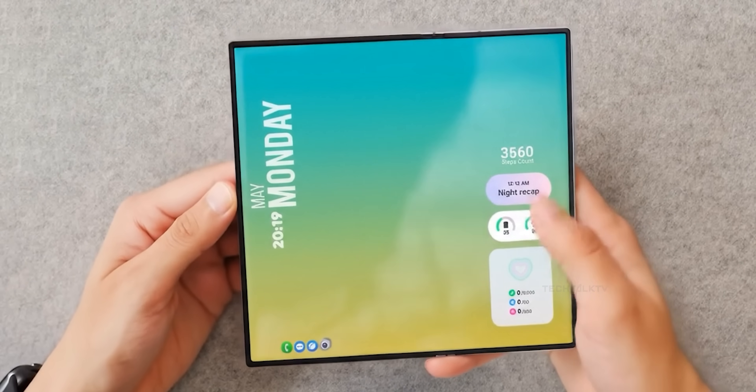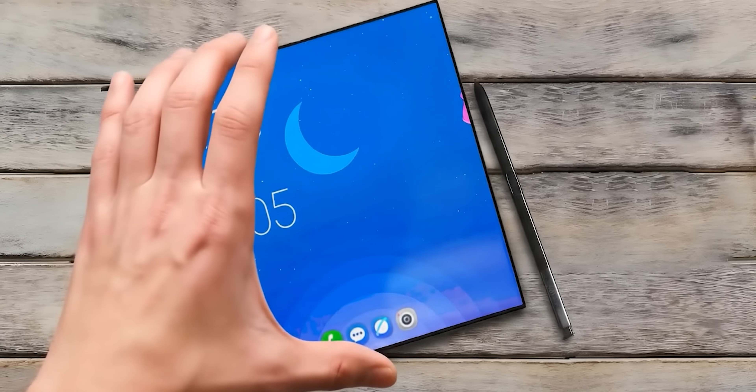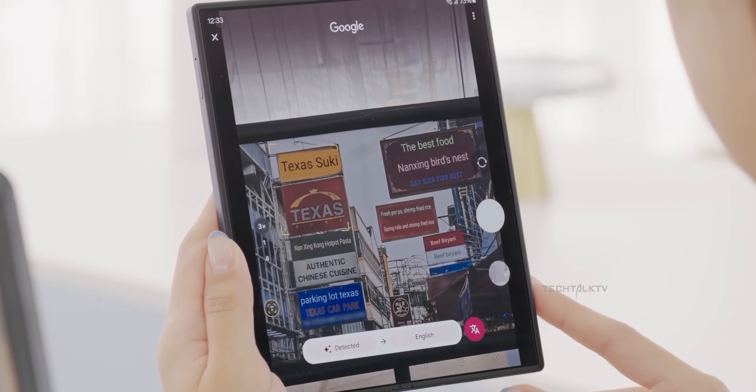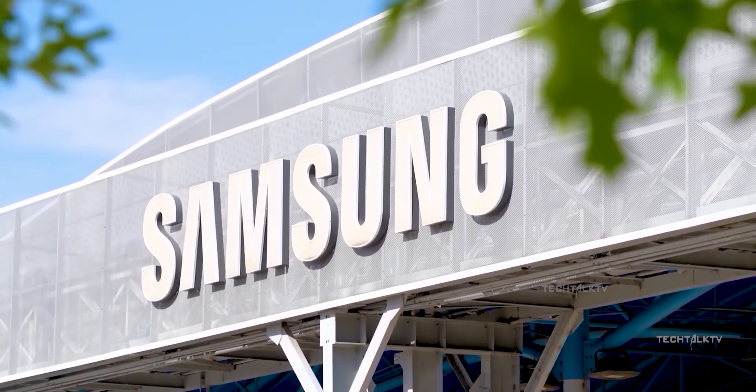So an official poster of the Galaxy Z Fold 7 is out and it confirms what we've been hearing. This thing is ridiculously thin. But that's not all, we've got three more fresh updates on the phone so let's get right into it. What's up guys, Sal here.